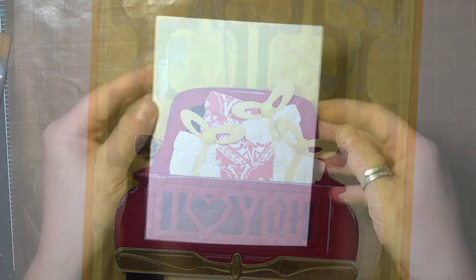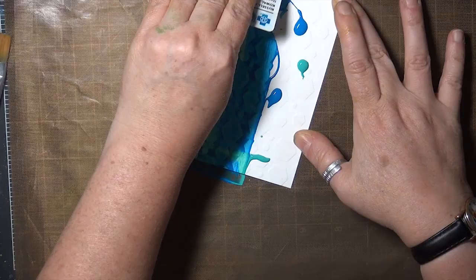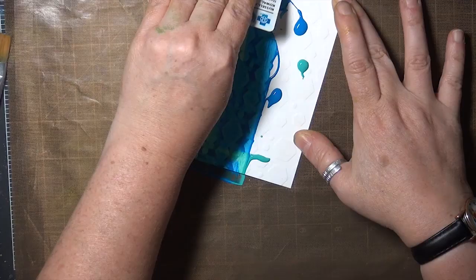One more sample, and this one is done with a more open stencil and with some craft acrylic paints that you can find at any big box store, and the results are very similar. The main difference is that the craft paints will dry more quickly, especially after they've been scraped into a thin layer.